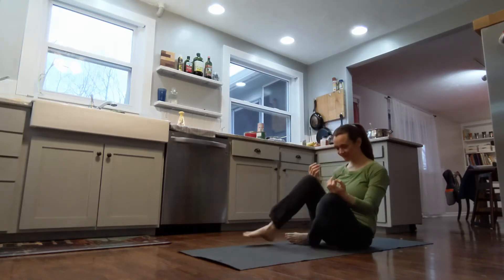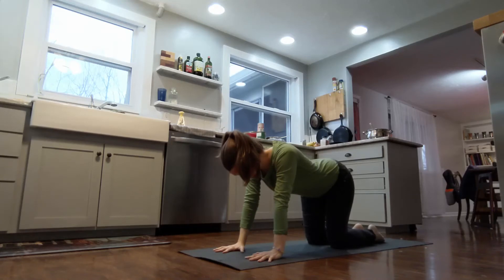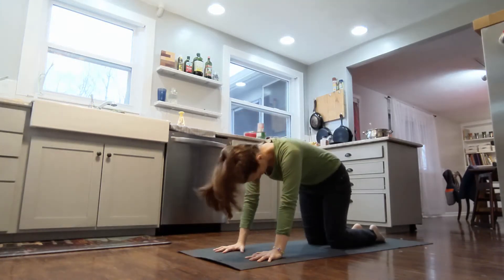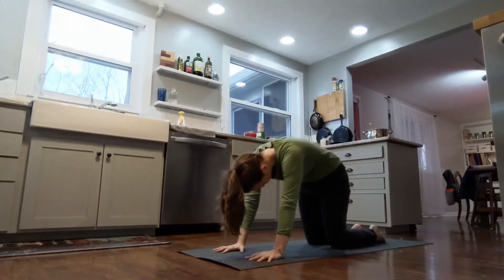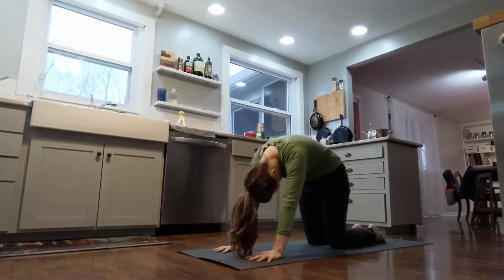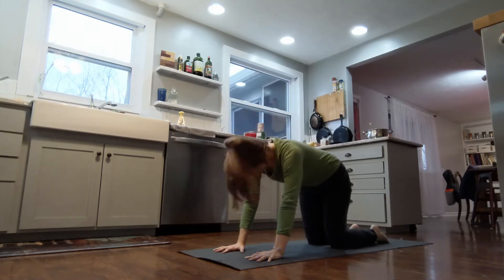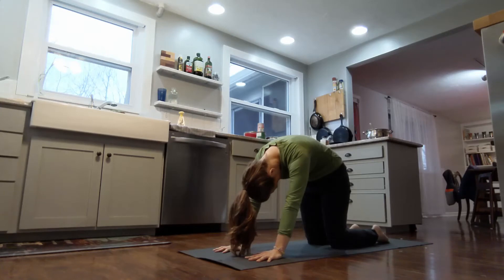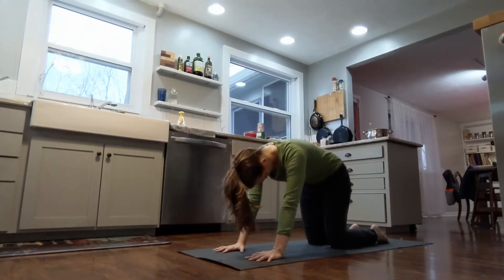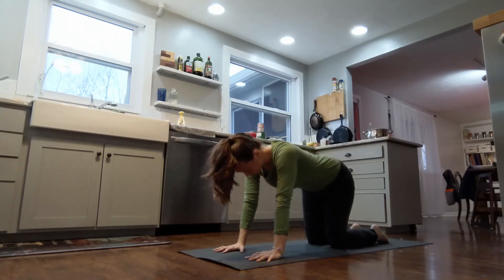Now we will start our flow. Come onto your hands and knees. Put your weight from your shoulders over your hands and put your hips over your knees. We'll start with cat and cow. Cat and cow are two postures that get your spine nice and moving. Look up as your belly goes down towards the ground — then look down and curve your back like an angry cat. This is cat with your back arched, and cow with your belly down.